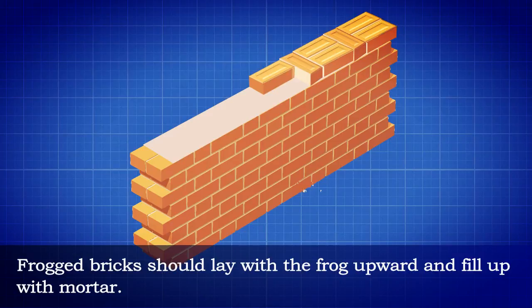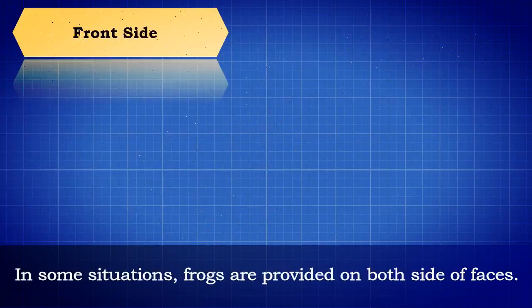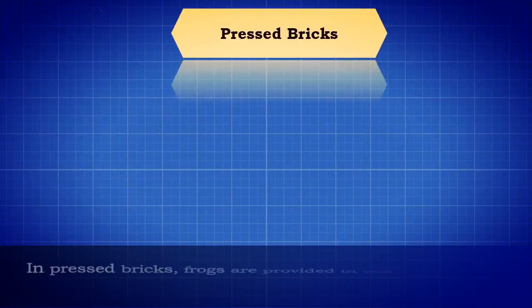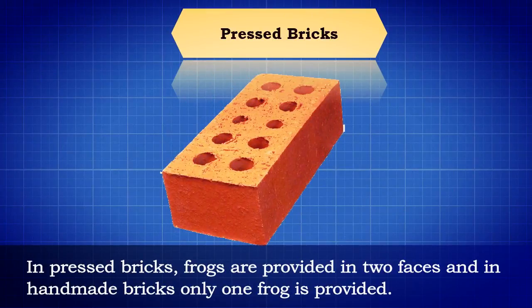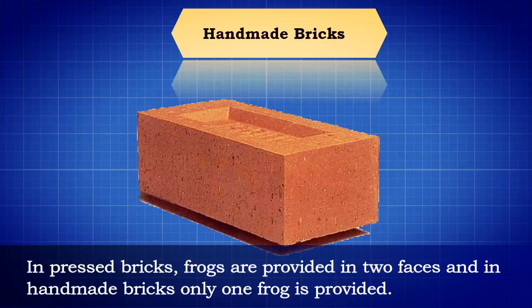Bricks should be laid with the frog upward and filled up with mortar. In some situations, frogs are provided on both faces of the brick.